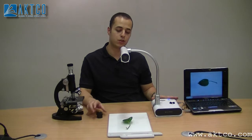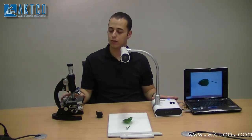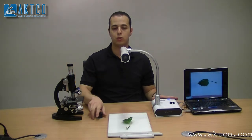One of its features is that it can be connected to a microscope. So if you have a slide on a microscope that you want to show to the students, you can easily connect the head of the microscope to the document camera using this device.